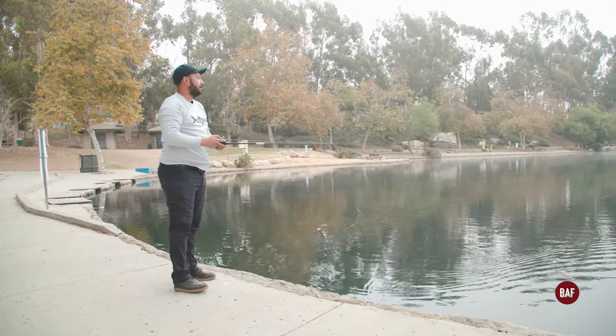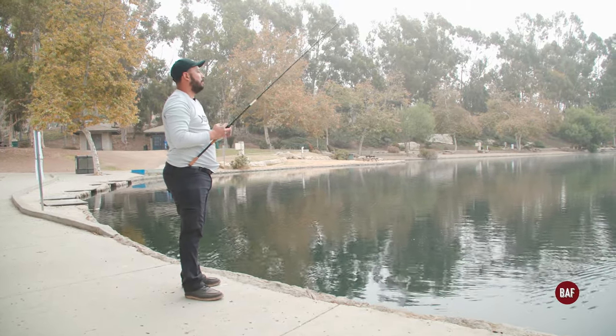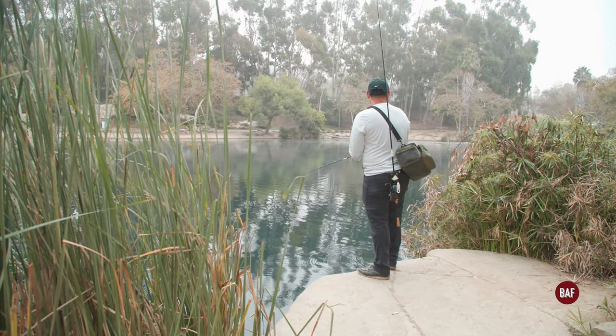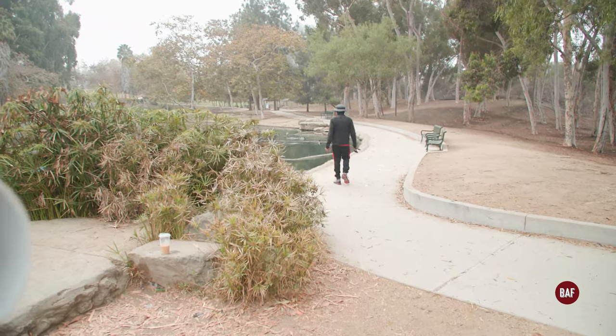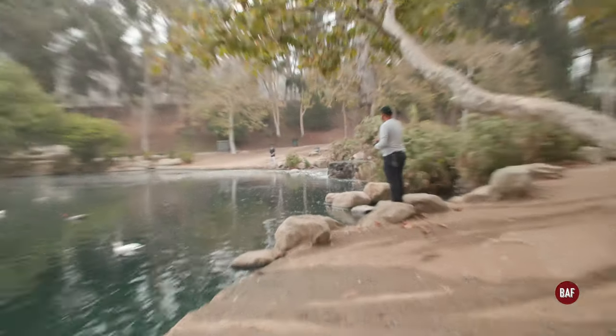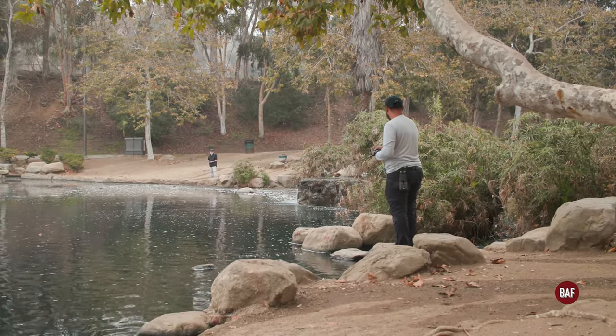Did you hear it that time? It's like a big room — dude, there's a bunch of fish over there. I'd like to fish the waterfall. There's a little drop off right in front of the waterfall where the fish like to hang out.